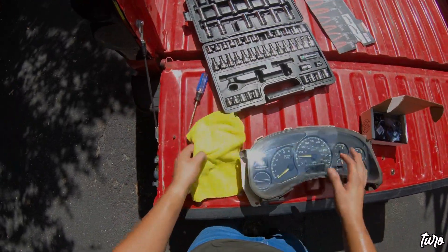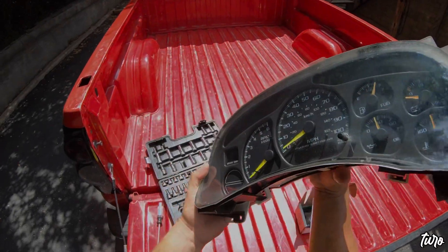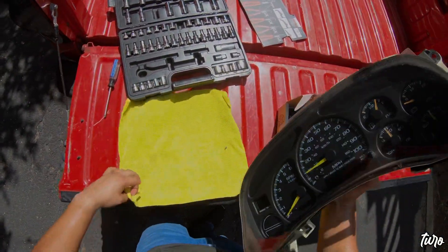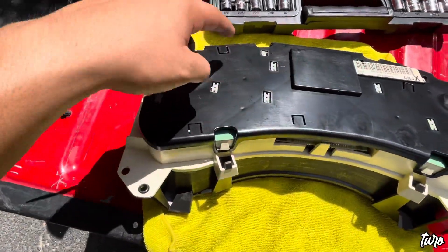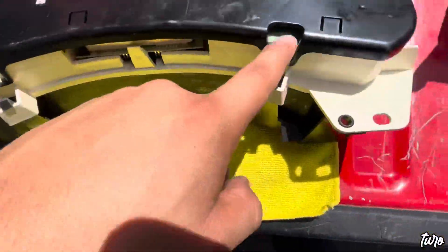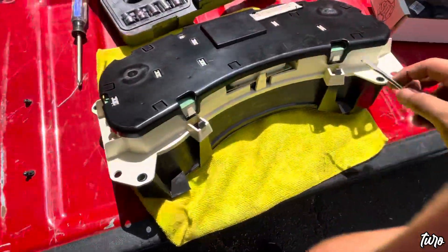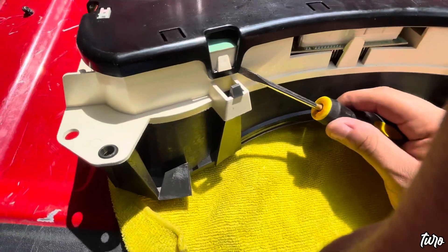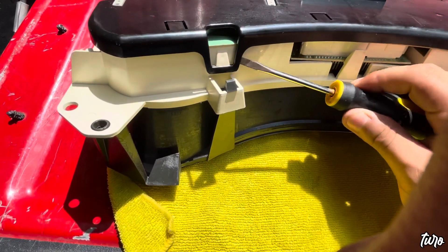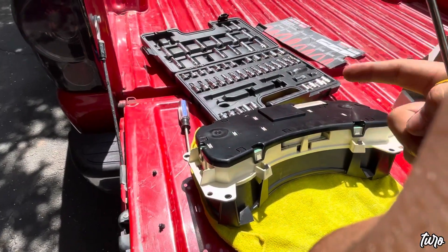Now that we have our cluster out, I'm going to grab a rag and wipe it down. Then we're going to flip it around — I'll place a rag on the bed of the truck to avoid scratching it. I'm going to grab a flathead screwdriver. We have some tabs we need to remove off the cluster — I believe it should be eight of them: one, two, three, four, five, six, seven, and eight. Be nice and gentle so you don't risk breaking any tabs.